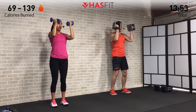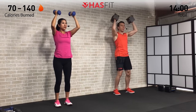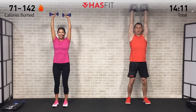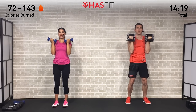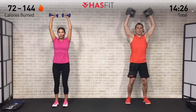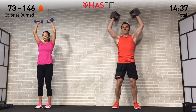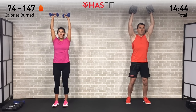Throughout today's routine we're really going to focus on time under tension — controlling the weights as we press and as those dumbbells go through that eccentric, or lowering, phase. A little bend in your knees, core stays tight. Nice and controlled on this first set of 12. Breathe in on the way down, exhale on the way up as you press. Twist those palms until they're facing forward — last one right here. Full range of motion, all the way up, all the way down. Controlled.